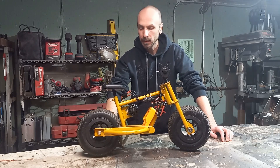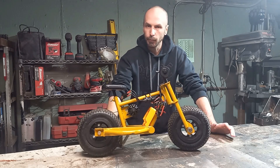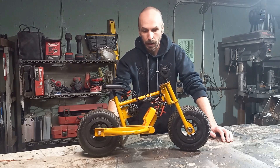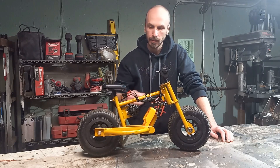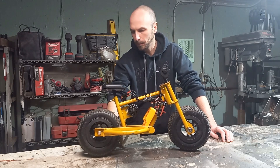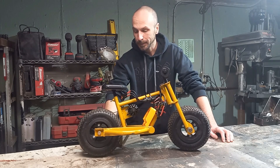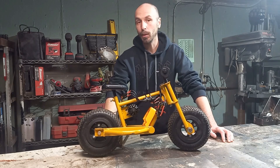I hope you guys like this project. We set out with the goal of building it all out of stuff we had sitting around, and predominantly we did. We did have to get a new ESC, some hardware, a servo tester, and a longer belt. But predominantly the rest of it we just had sitting around, so I consider that an 80% win.